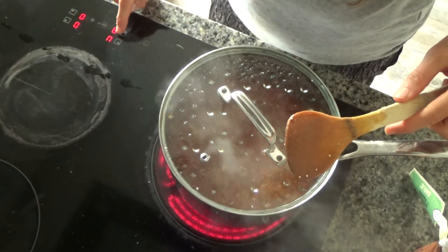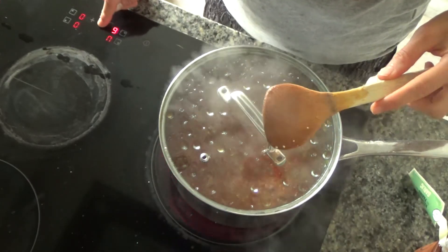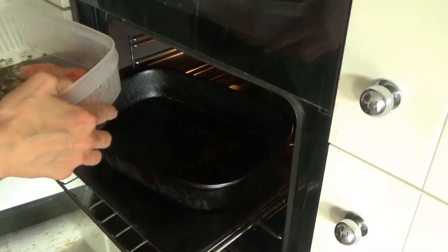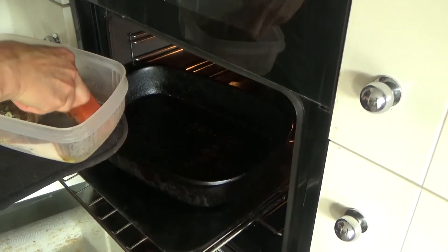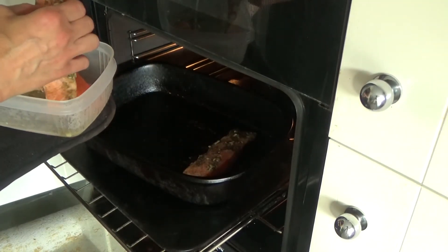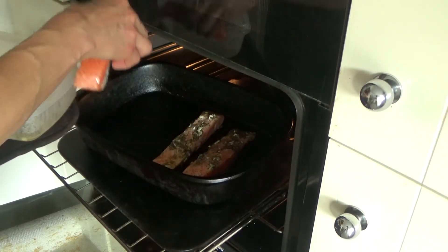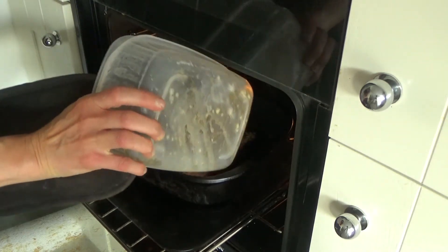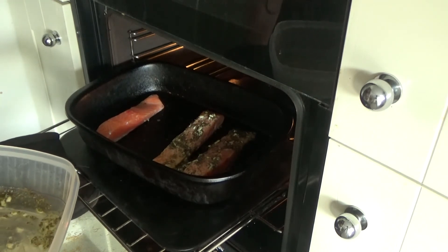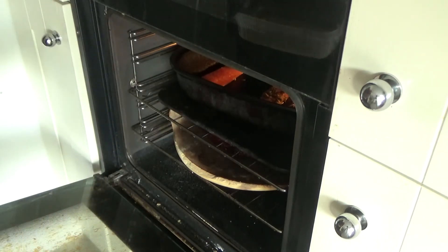The quinoa has come to the boil so I'm going to turn the heat down to low and leave it to simmer. My fish has been marinating for about 20 minutes. If you wanted to make this the night before you could - just leave it in the fridge overnight and put it in the oven the next day. Now I'm simply going to put this into my baking tray and put it in the oven for 15 to 20 minutes.